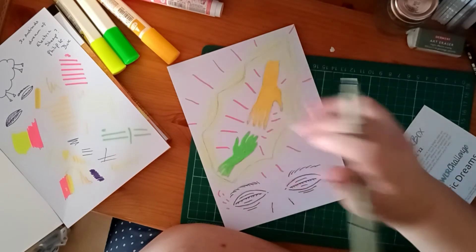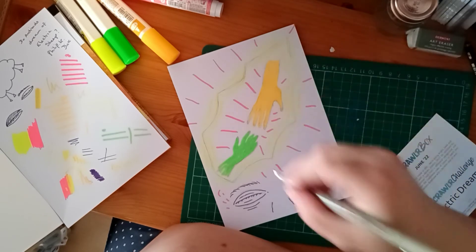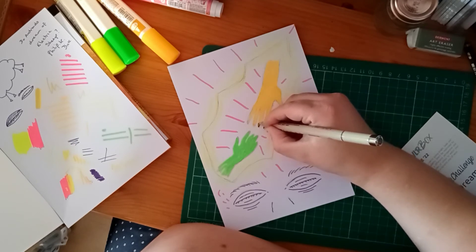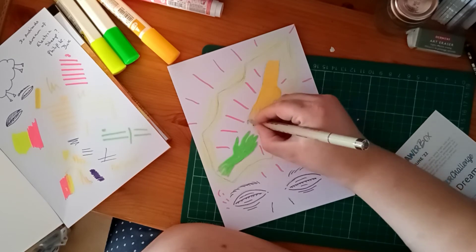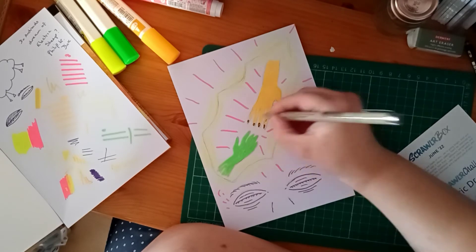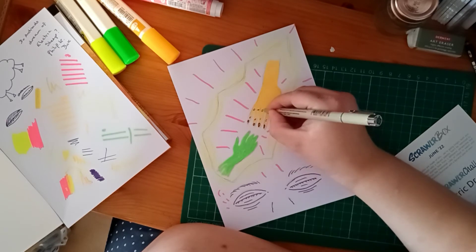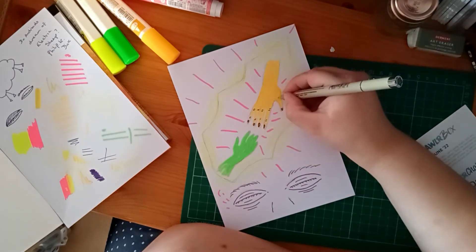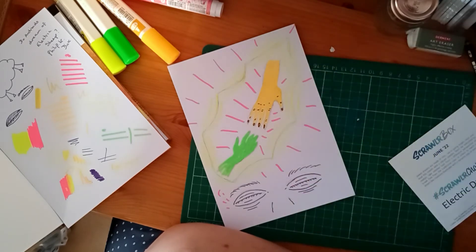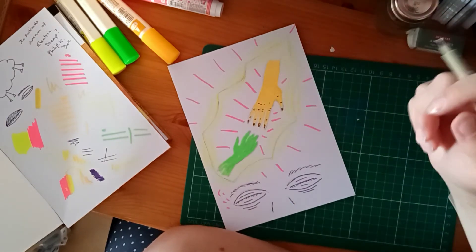Let's see if the hands are drying off — I think they are. I'm wondering whether to outline them or not. Let's do the other hand and see what I think then.